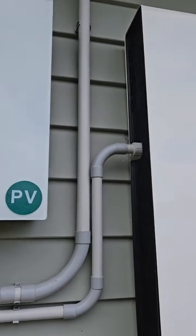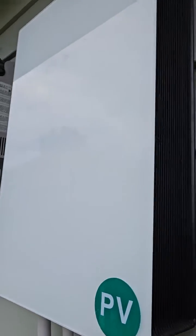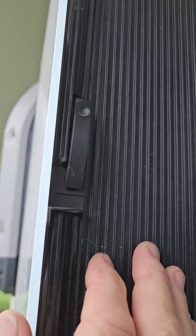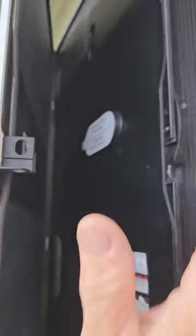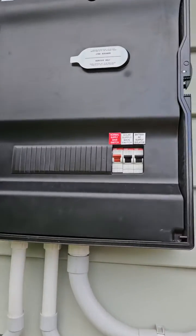Now come to the gateway, which is the smaller Tesla box adjacent to your battery or inverter. On the right-hand side there's a latch — push the top of the latch and that will open the cover. Inside the gateway is a switchboard.